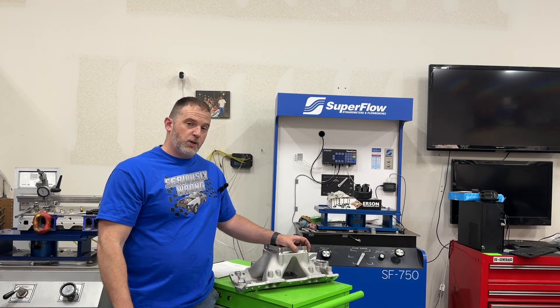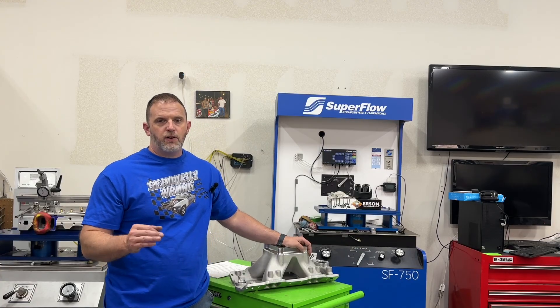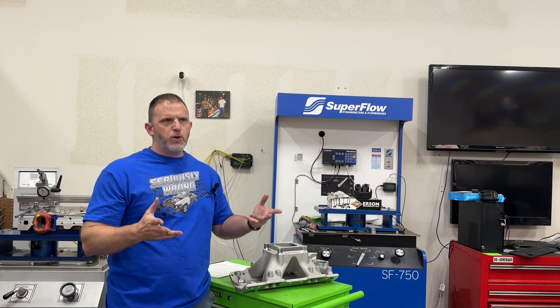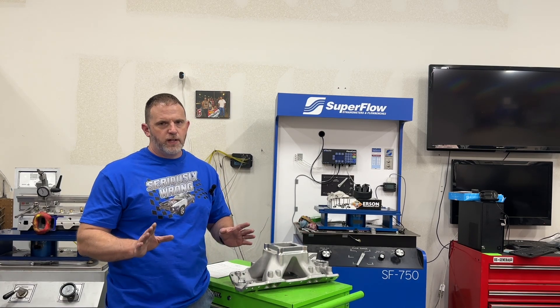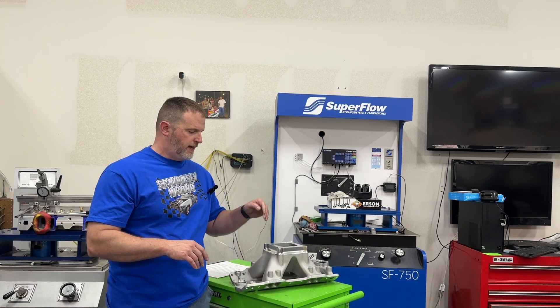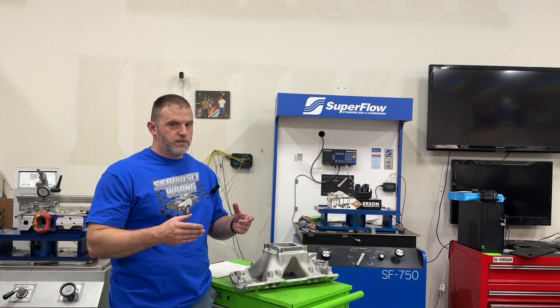Let me grab the camera and I can show you what port matching actually is, and I'll show you the dyno results and some things with it. Before you think, oh my gosh, seven horsepower, that can't be correct — I'm going to say this right off: it's not universal, because it really depends on how bad the intake manifold is versus how close it is to the match of the heads.